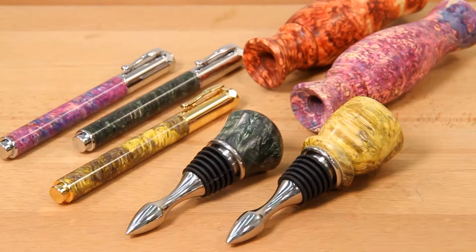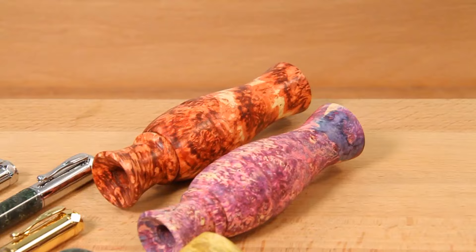Try a Turner's Choice double-dyed Box Elder Burl Blank today and make your next project stand out from the rest.